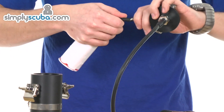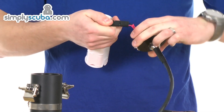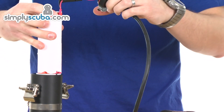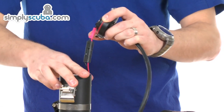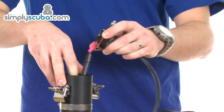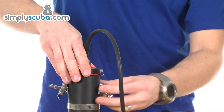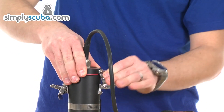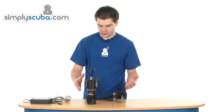During transport you don't want it connected. Once you're on your dive site, it's very easy to push back together, slide it back in the canister, and fit it all back in. And that's nice and secure.